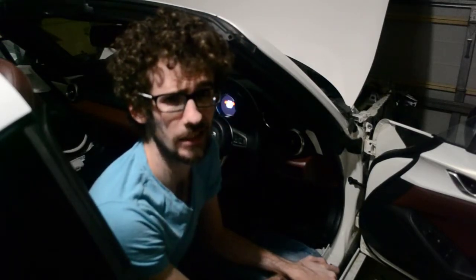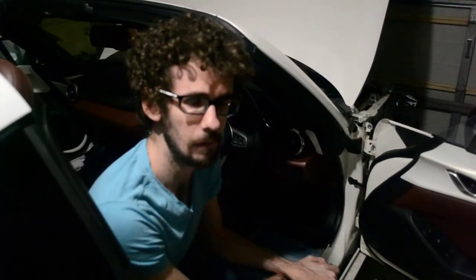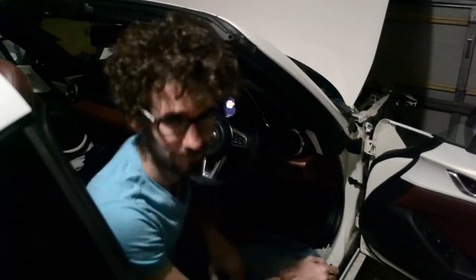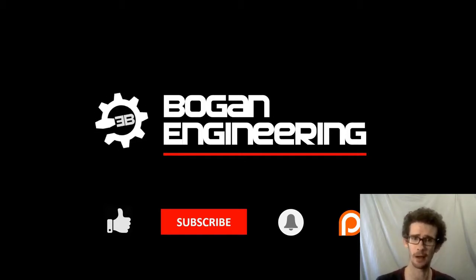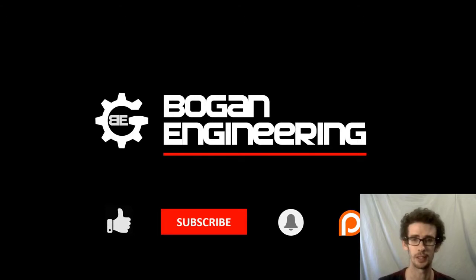Next week, don't expect much of anything, if at all. We'll see you guys soon — have a good one. Thanks for tuning in today. I'm Matt, this has been Bogan Engineering. If you really like what we're doing, don't forget to like, subscribe, hit that notification bell. And if you're really keen to help support us through this build, hit up our Patreon. The links are all in the description below. Have a good one — peace out.